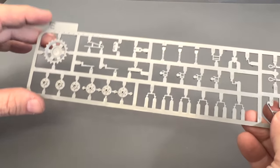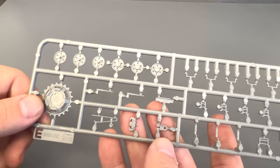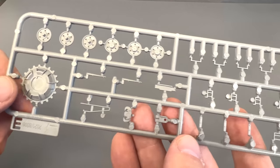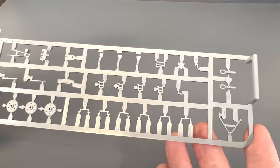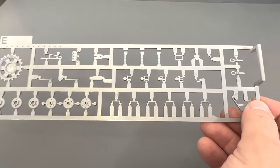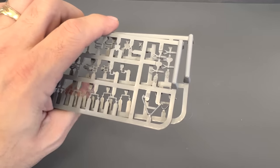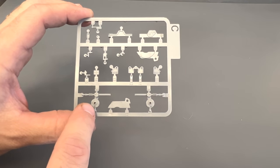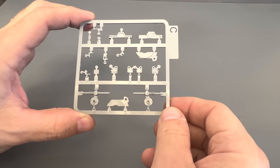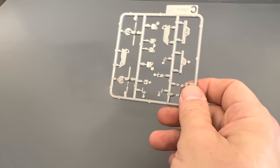Now we're going to take a look at another sprue that has all new parts on it — this is also for the late version. Right off the top you can see the return rollers, which are the late type that doesn't have any rubber on it. Here is our drive sprocket, as well as extra bolts on the top. Two of these sprues are provided in the kit, and there is slide molding also on the ends of the tow cables. There's also a small sprue here for the tensioners for the idler wheel as well as the jack — actually that one is recycled from the Panzer III kit.